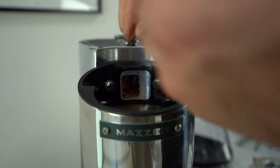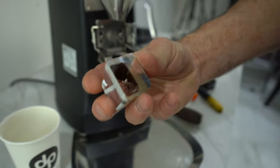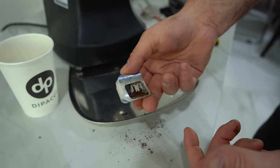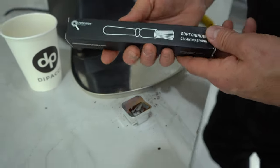Now that the pin is out and the guard is off, the clump crusher just comes straight up. You can see it's quite dirty — look at that build-up. That build-up will cause inconsistency in your shot volume. This is where the precision brush comes in handy.